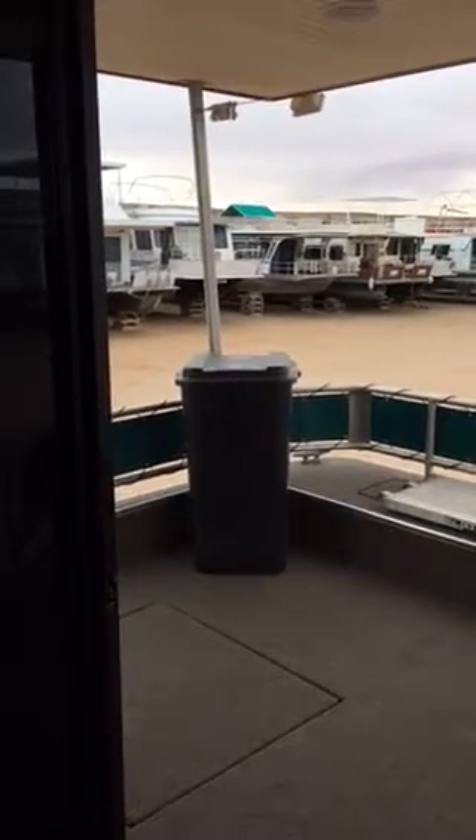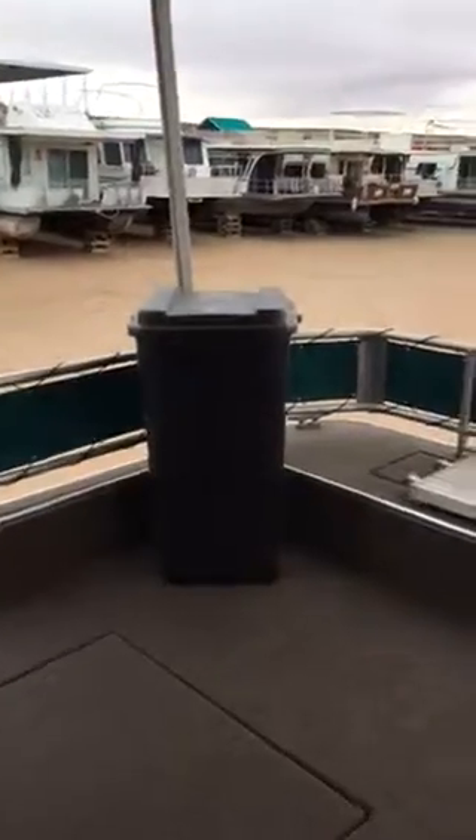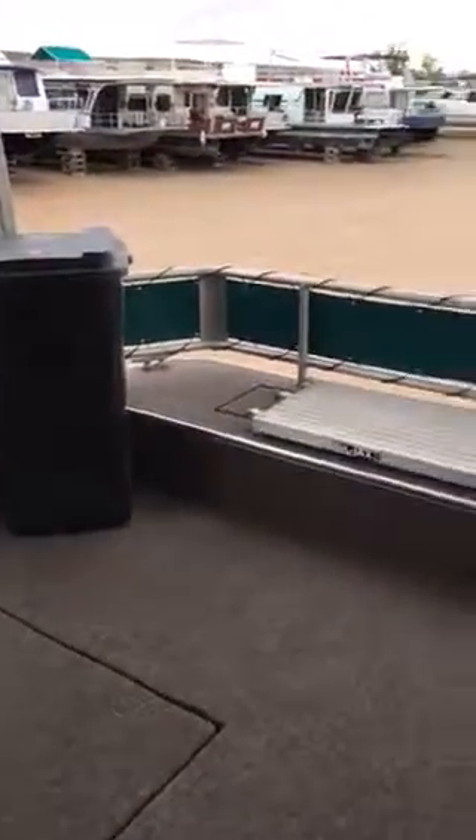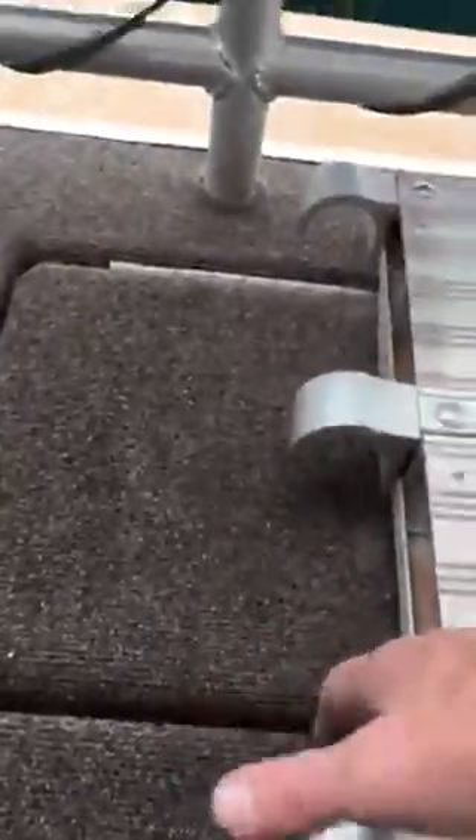I'm going to start from the front and go through the back and do as little as I can outside because it's windy and stormy out there. The front — we've got your 55-gallon garbage can. This front deck has two compartments just like the Black Pearl, one there, and there's a hose, a small hose for the dock area.